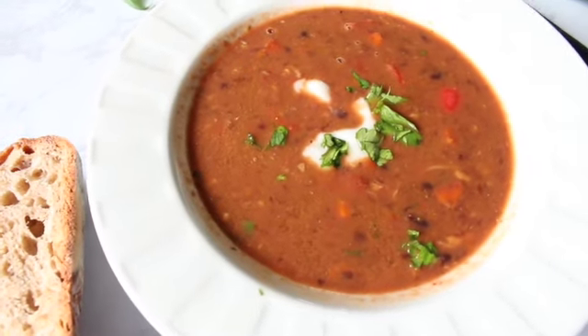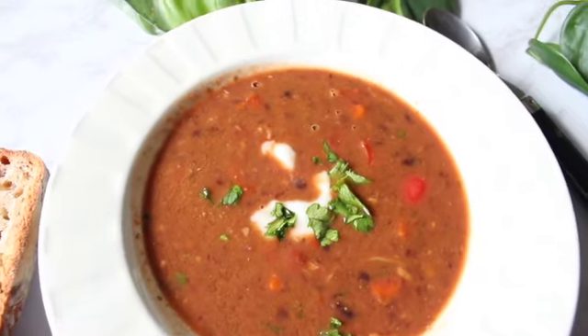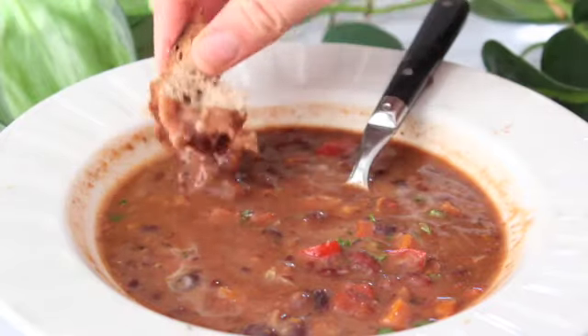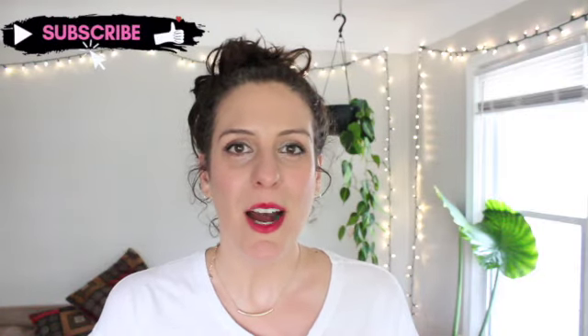But it's okay because today we're going to hang out and I'm going to show you how to make this creamy, smoky, delicious instant pot black bean soup. You can also make it on the stovetop — those directions are on my blog. This soup is the perfect healthy high-protein weeknight meal all in one pot.